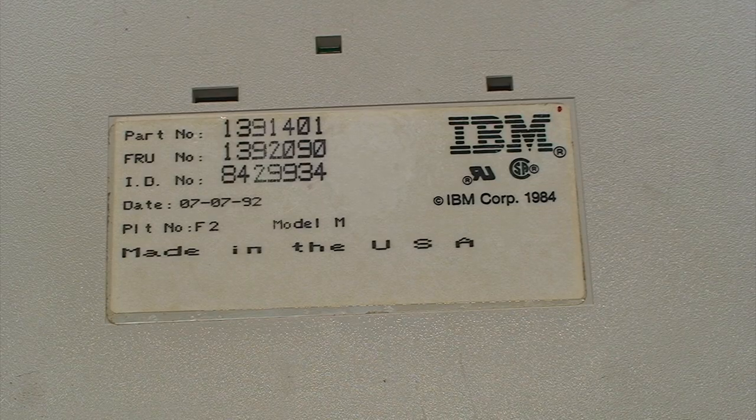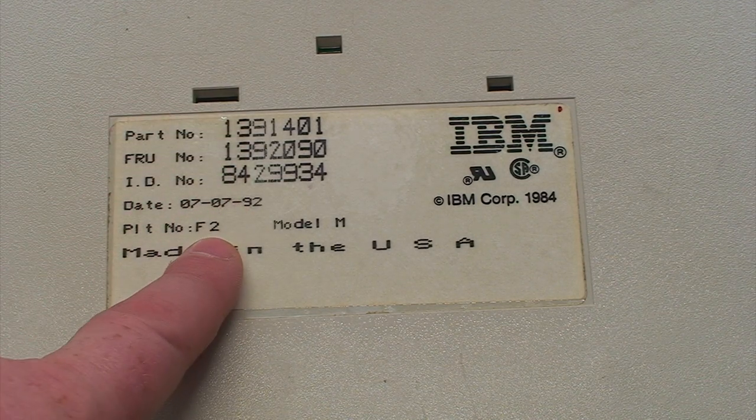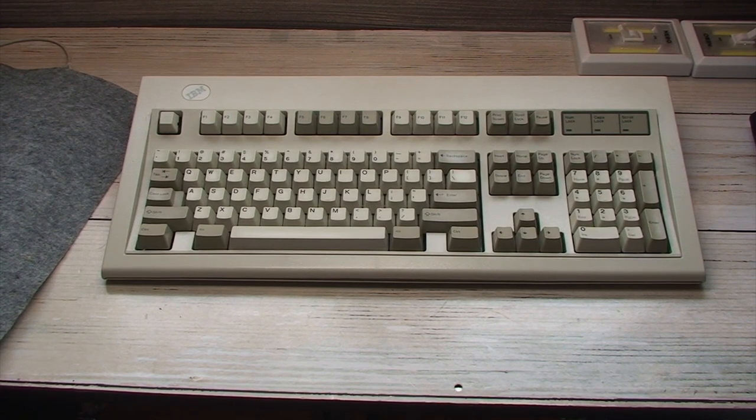As is becoming an unfortunate reality with these Model M's, time is beginning to get even with them. This particular example was manufactured July 7th of 1992. Now there seem to be two unanimously agreed-upon solutions to failing plastic rivets — doing what's called a bolt mod using very small bolts, nuts, and washers to take the place of the failed rivets.